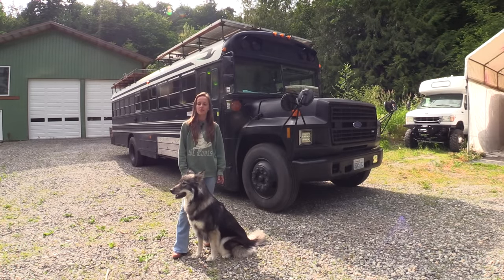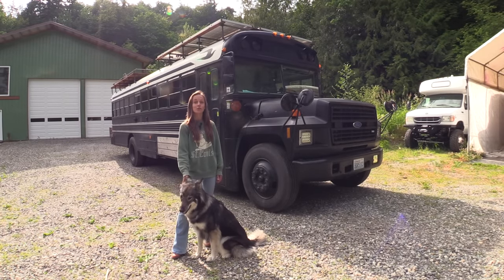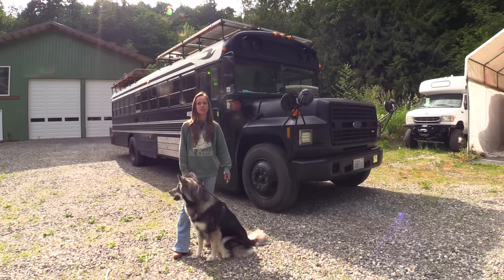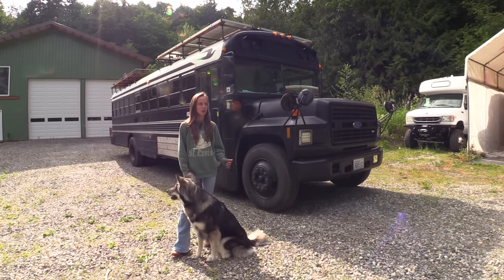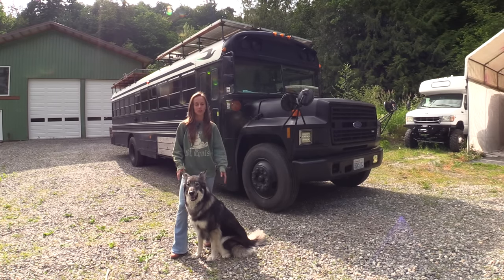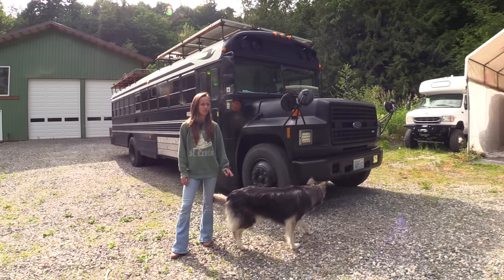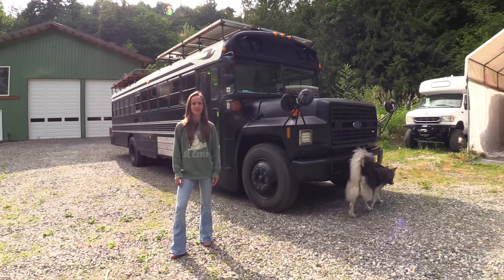Hey, I'm Brianna with Wolfdog Buses, this is Piara, and we're going to show you the Voyager. The Voyager is the first bus I ever built out, and I built this before I even knew that schoolies were a thing, or there was a whole community based around it. The community around schoolies is phenomenal, and I was so happy to find that out.